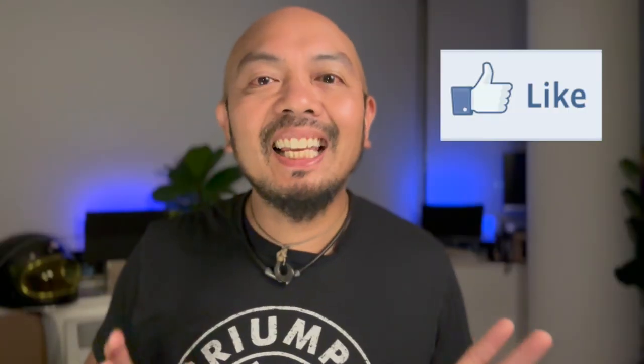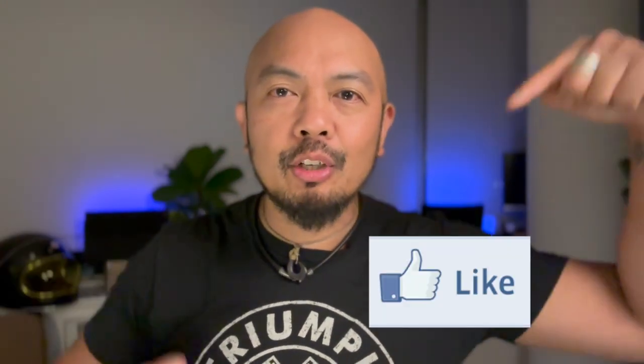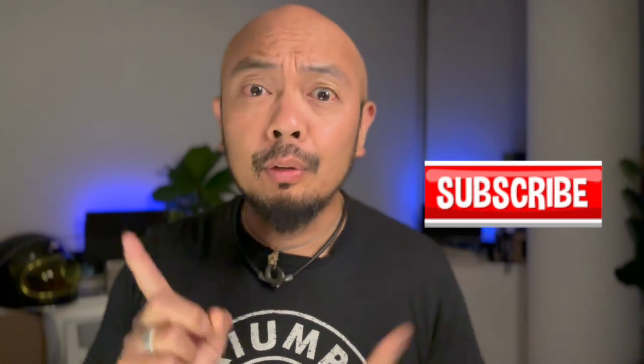If you've made it this far, thank you so much for all the support you guys have shown me this past month. Please don't forget to like and subscribe. Thank you again for taking your time to watch Cafe Racer New York City.